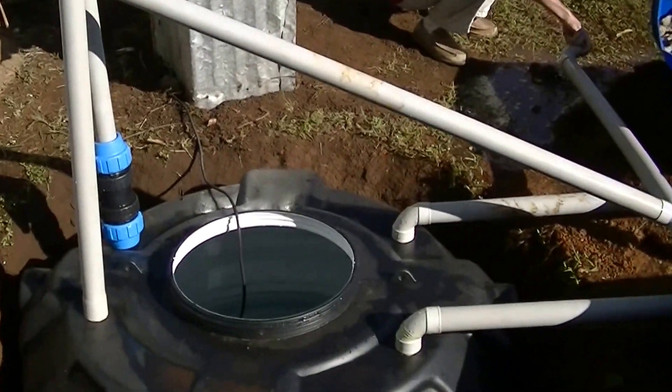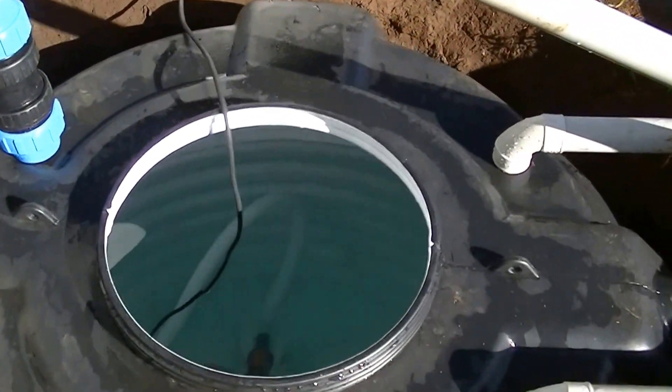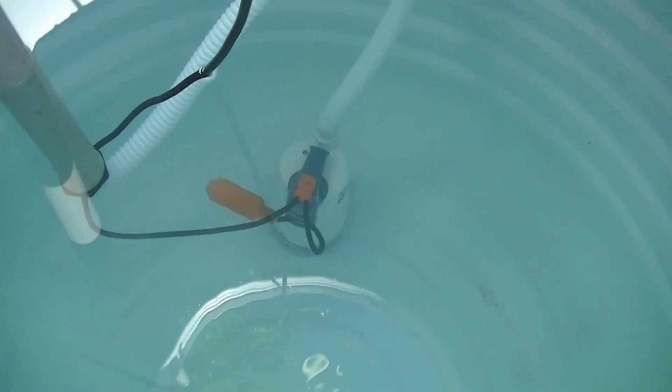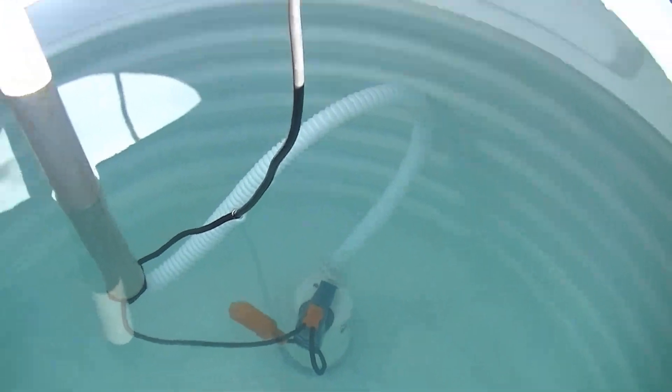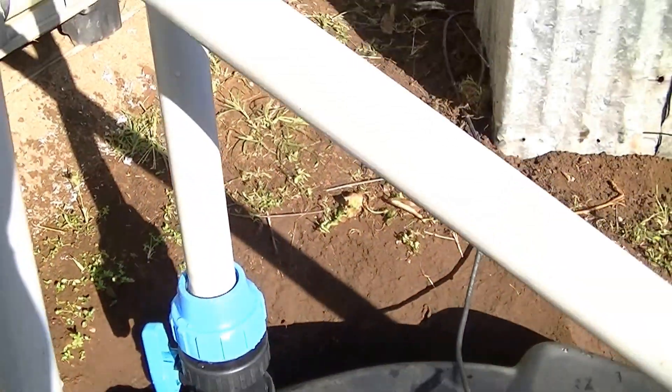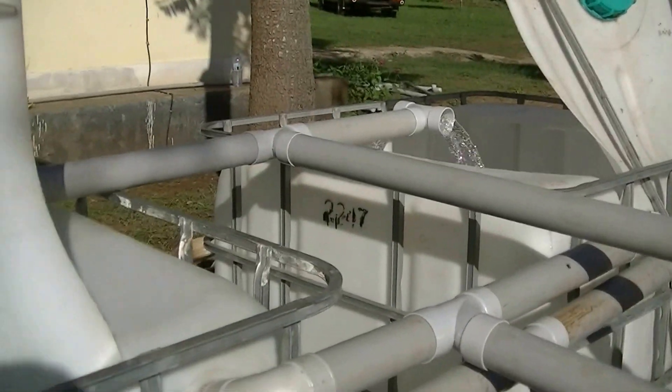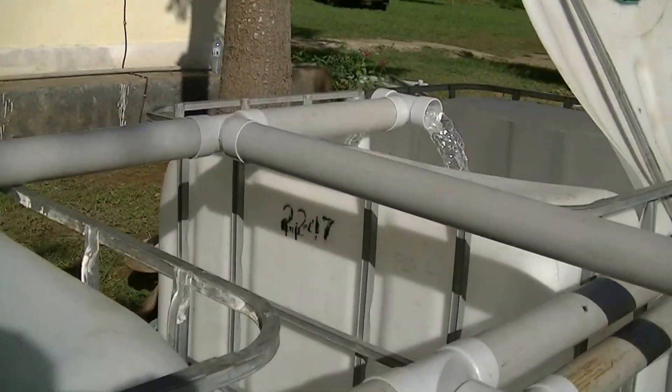Here's the setup of the system. We've got our sump here with the pump, putting out 10,000 liters per hour, goes up this pipe into the two fish tanks, as you can see.